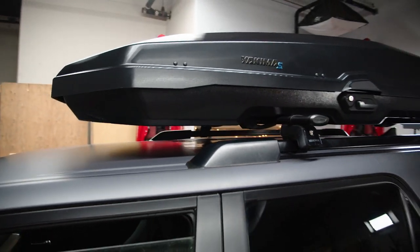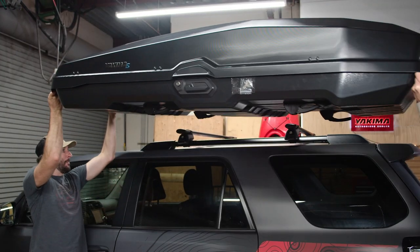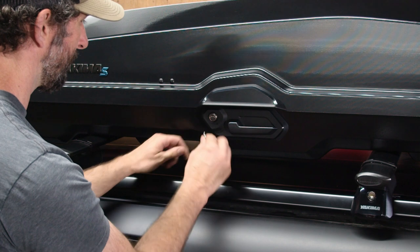Okay, let's get this sun-seeking cargo carrier in place. This next part will take two people, unless you have four arms. With their help, lift the box onto your vehicle's crossbars and position the box so the clamps are in front of the crossbars.